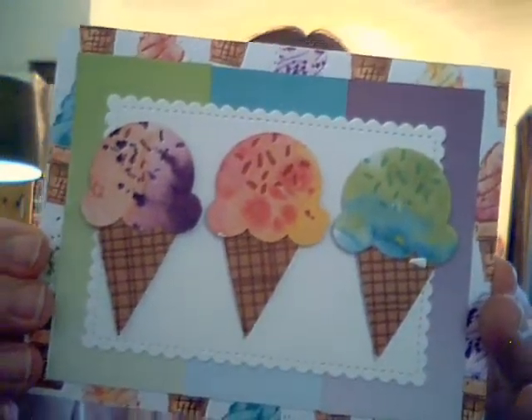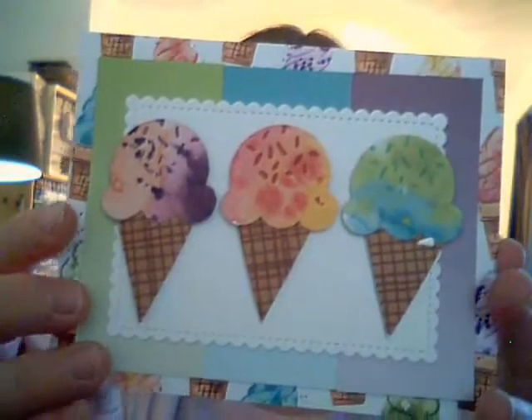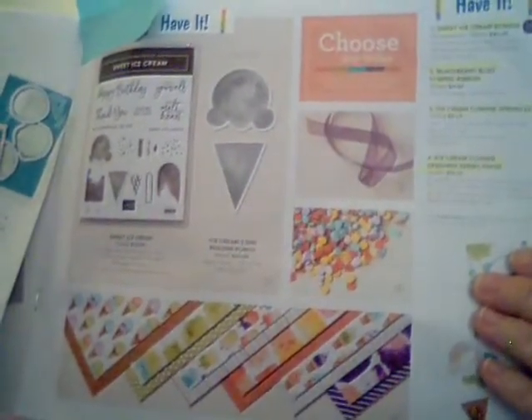This is the card I got the inspiration from — a card I made for my launch party. What I want to show today is that you can use the punch and the paper from the bundle named Ice Cream Corner Suite. That's on page 48 and 49 of your small catalog. We're going to look at the paper and the punch — we're not going to actually use the stamp set. The punch is called the Ice Cream Cone Builder Punch and the paper is called the Ice Cream Corner Designer Series Paper. Those are the two items we're going to use.